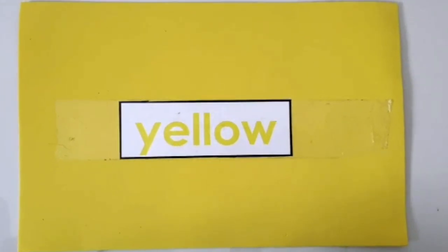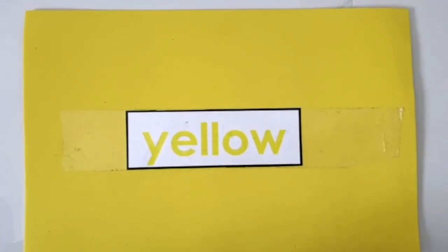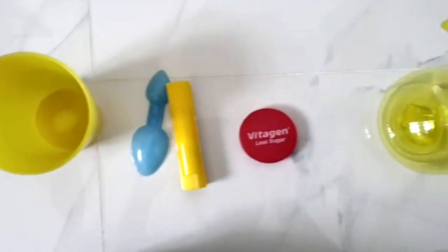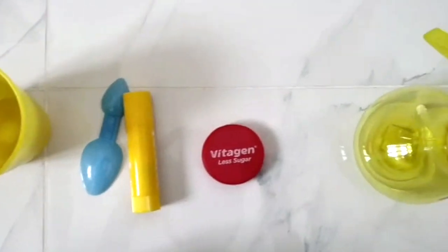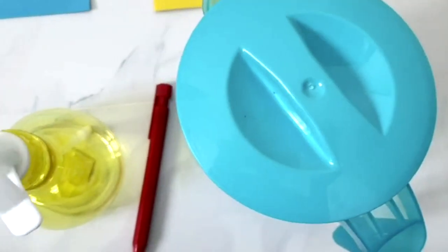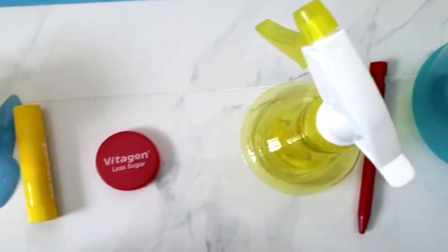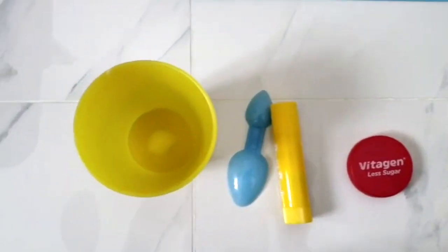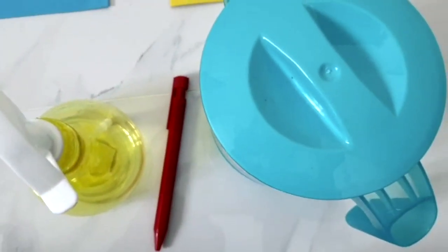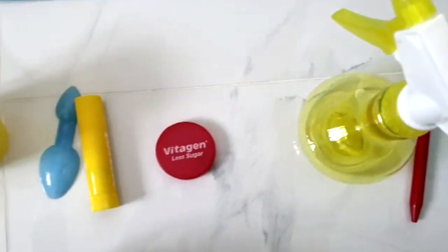Let's place it on the blue mat. Next, let's find something yellow. Yellow, I see something yellow. Yellow, I see something yellow. I see something yellow. Find something yellow.